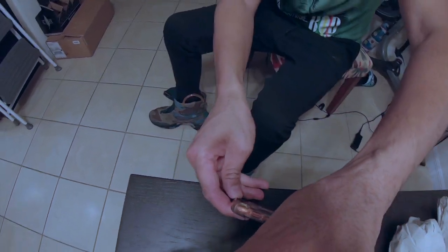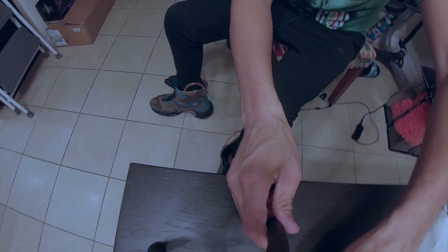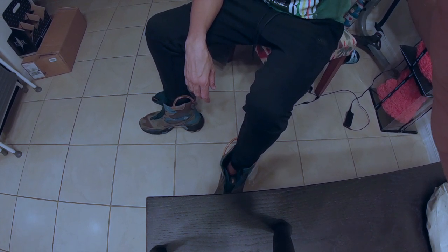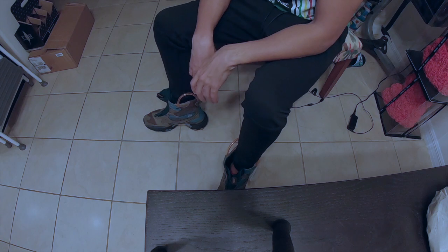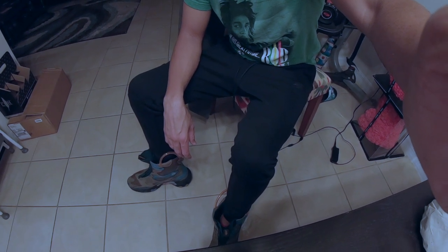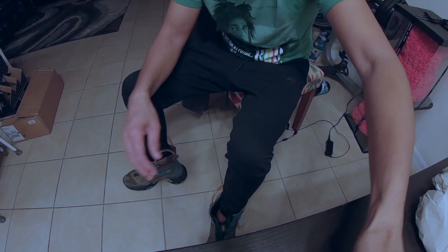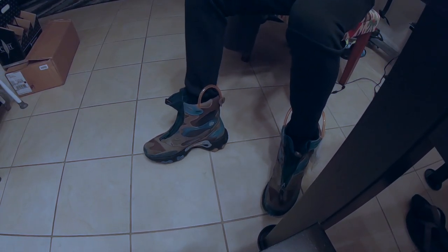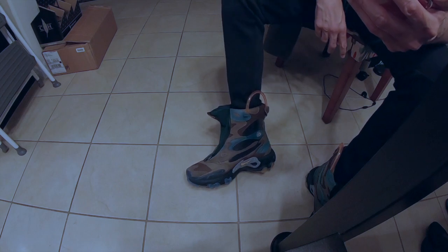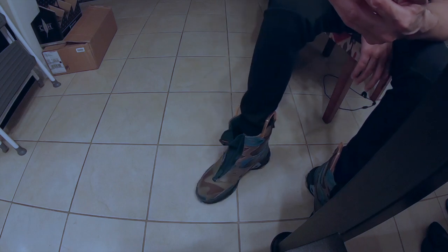The only thing I can relate to what these feel like on foot is if you've ever had Columbia winter boots — the kind that are a bit insulated. Let me get a better angle. On feet — so this is the actual boot on foot. As you can see, I have on the tech fleece Nike jogger, so the pants fit inside the boot. That's what it looks like when it's unzipped.